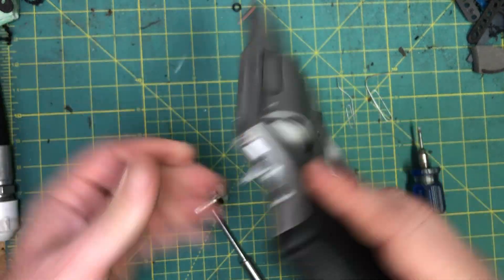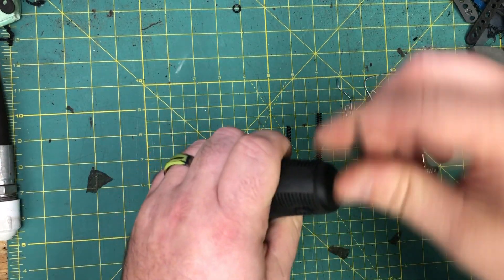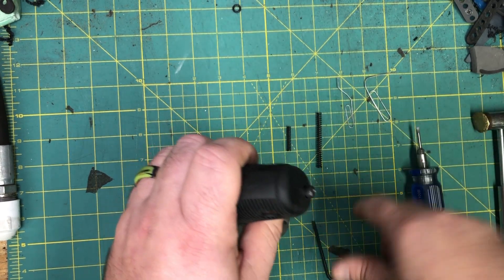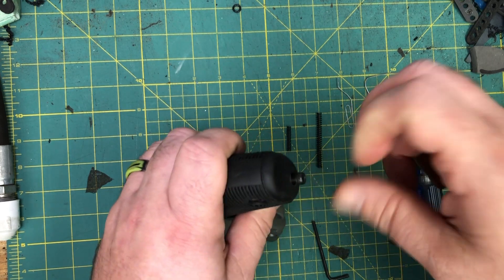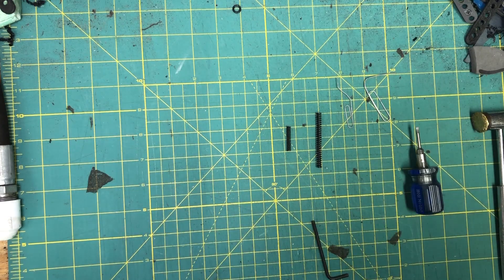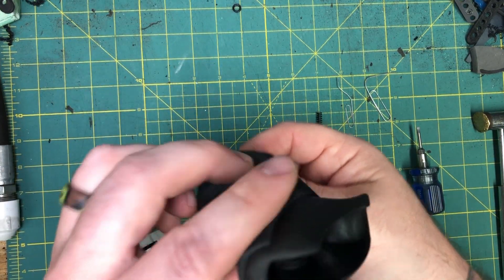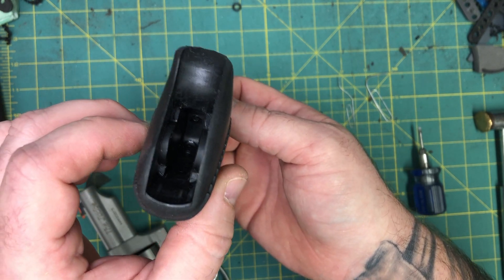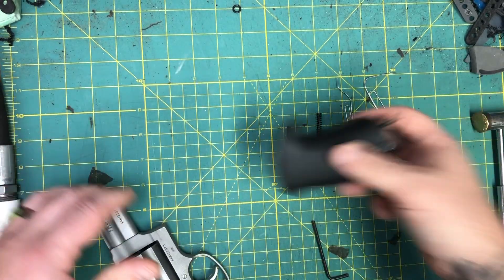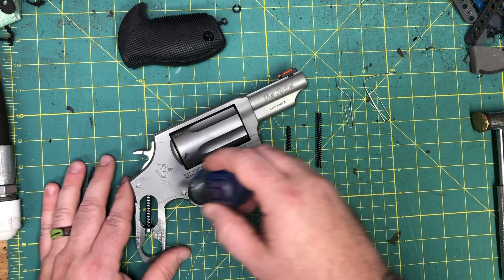First things first, we're going to open our cylinder and confirm we are clear. Let's go ahead and start taking everything apart. I'll start with the three-millimeter Allen wrench and take the grip screw out, then pull the grip off. Once you get about three-quarters of the way out you can actually pull the grip off.